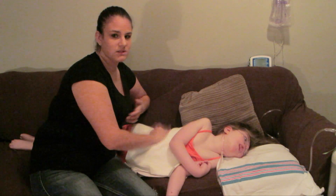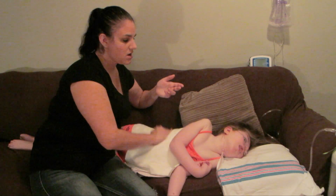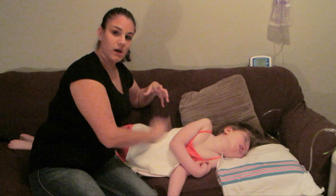When you get good at this — and obviously I've been doing this for a while — you can have them facing away from you. Whatever's comfortable for you to do the percussions and vibrations.